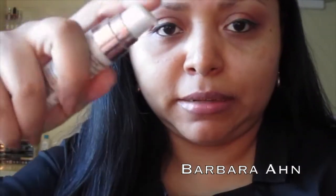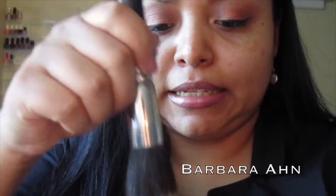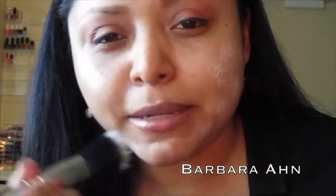This foundation is great because it covers that. This one is the Magic Lumi, so it's a primer. I'm going to pump it right here in my hand. I'm going to get my stippling brush by MAC — this is the 187 — and go in here.